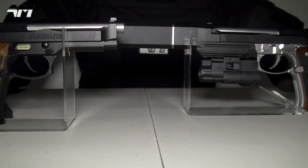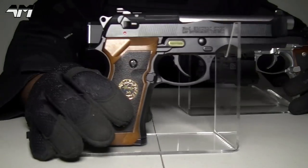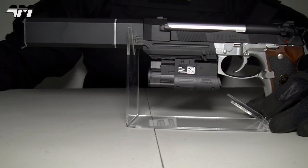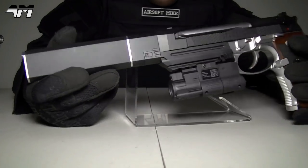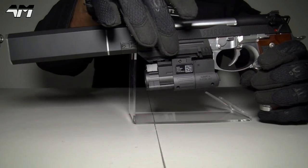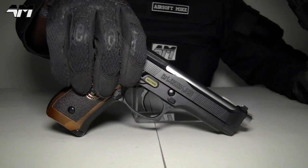Today's video is a comparison. I'm going to compare the WE Tech Samurai Edge Airsoft Pistol against the Tokyo Marui one. Now, straight away you're going to say it's a bit unfair because this has all your nice accessories and it looks all blinged out. And believe it or not, even though this is predominantly made out of plastic — strong, durable plastic — it's actually heavier than this full metal WE Tech one.